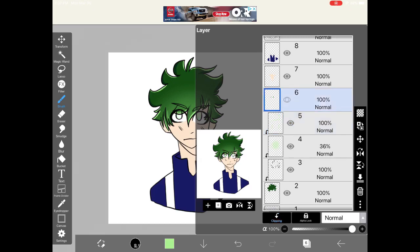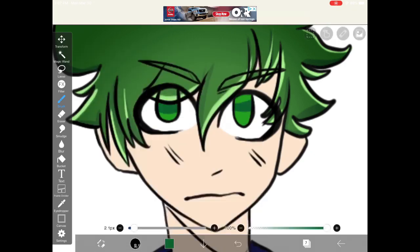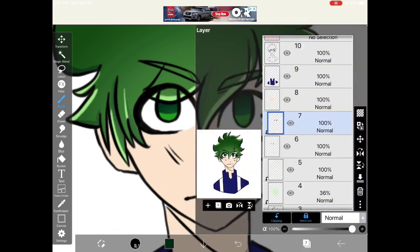When you're finished with the hair, set a clipping layer on the eyes and start shading them. Grab a darker color and shade the top part of the eyes. Then turn on Alpha Lock and shade the very top of the shaded part and blur it to give it more depth.